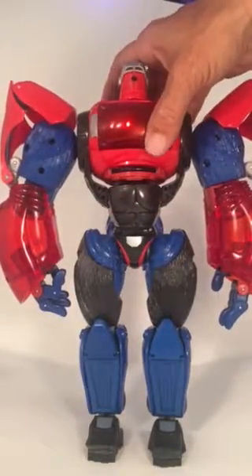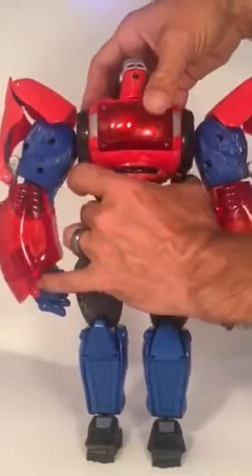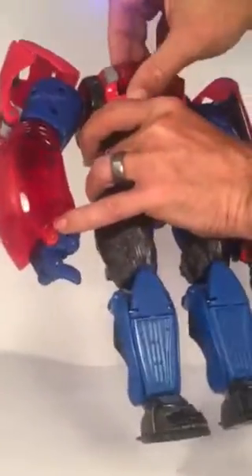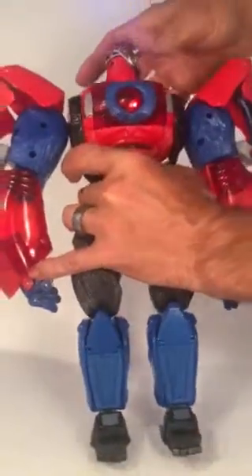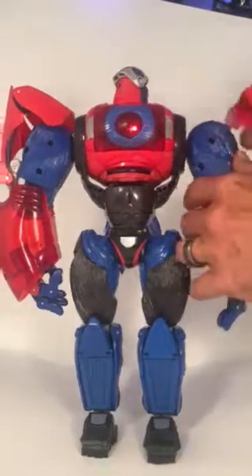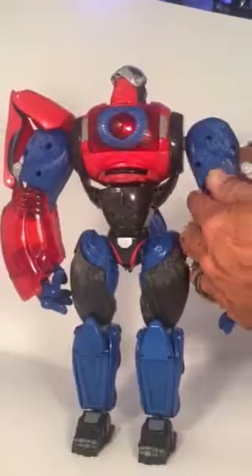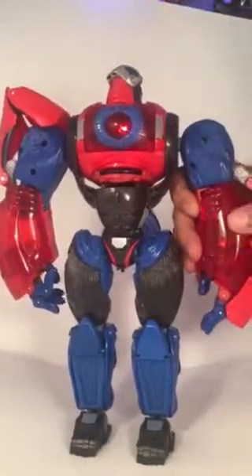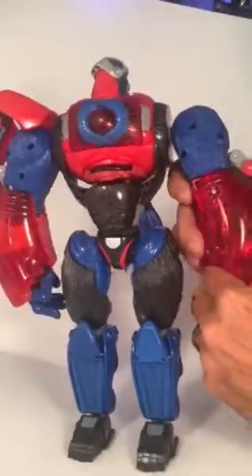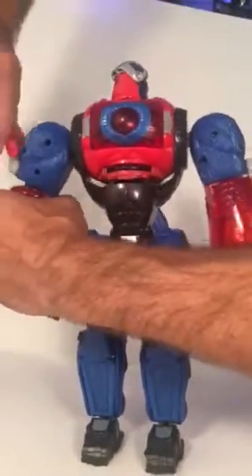Oddly enough, this was actually in backwards in the package. That's supposed to be the monkey chest. So we go down here, turn this around, pull this down and clip this in — there it is. Same thing on the other side.